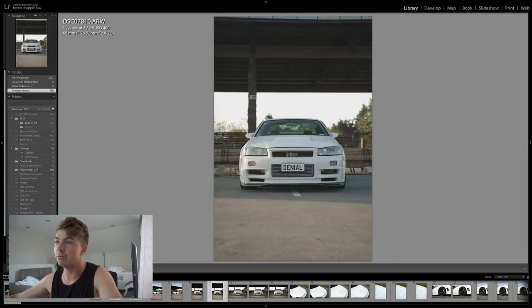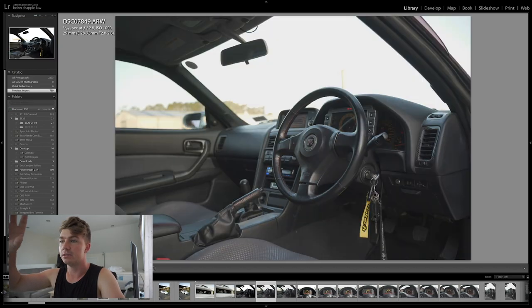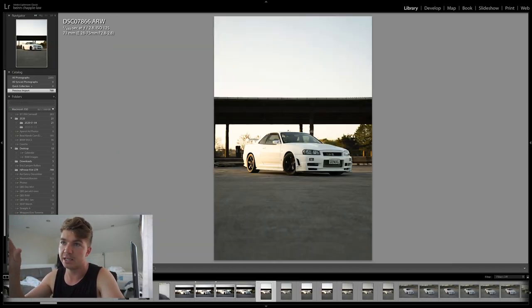I think this time it'll be a very soft, low contrast, summery feel. I'll spend a good 20 minutes getting one photo perfect in terms of colour balance and then sync those settings over to all my flagged photos. Once the photos are imported into Lightroom, I go through and find the top 20 or 30 from the set.